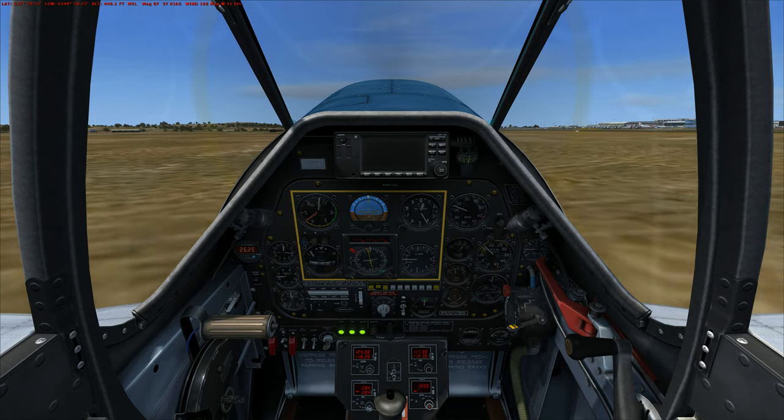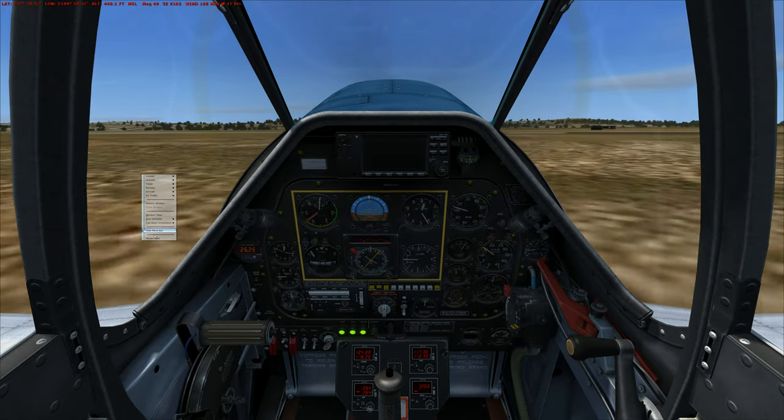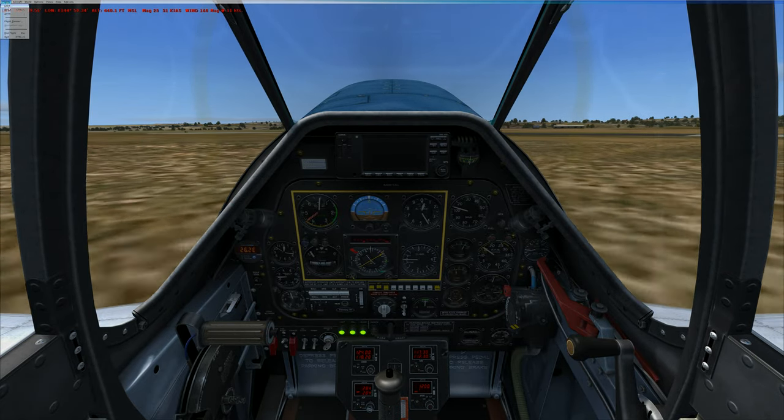Turn right heading 035. Clear jet 2S, Charlie X-ray. I'm just going to reset it — it'll reload back at the start of the runway.